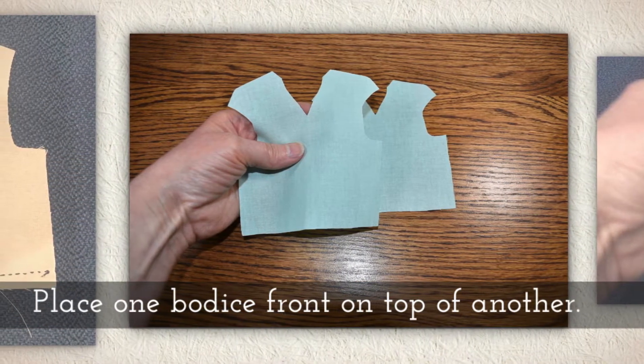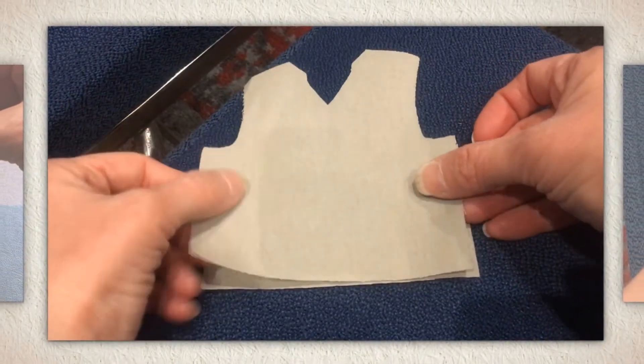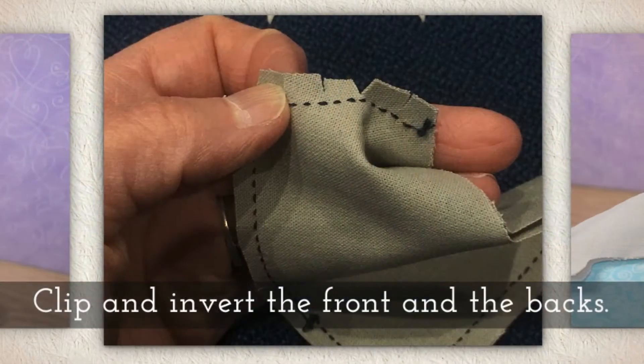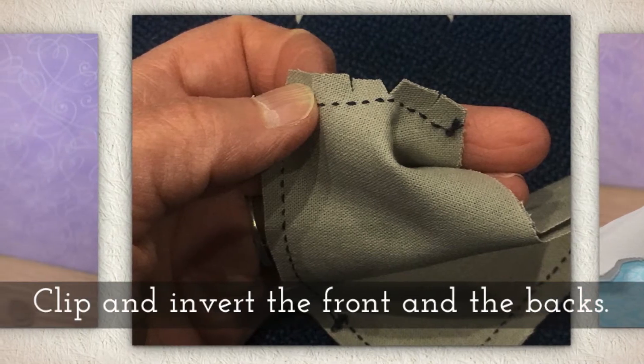Place one bodice front on top of another, keeping those right sides together if you have fabric where it matters. Sew the v-neck area, clip, and invert the front and both backs.